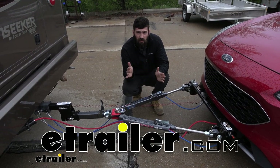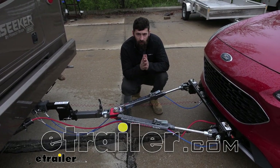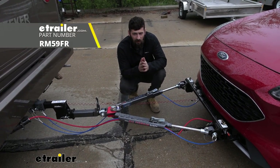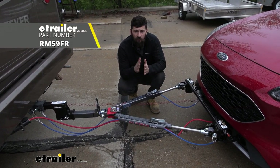Hey everybody, how's it going? Today we're going to be going over and showing you how to install the Roadmaster crossbar style base plate kit here on your 2020 Ford Escape.